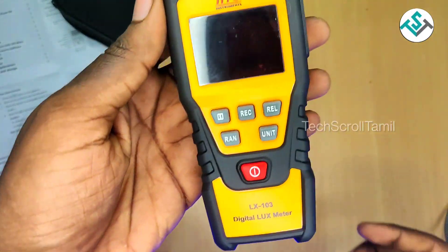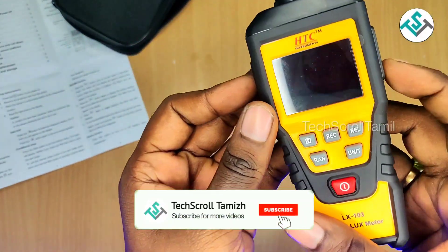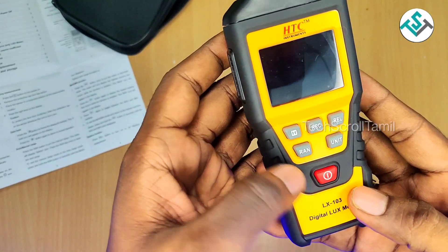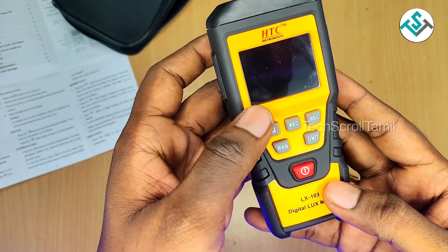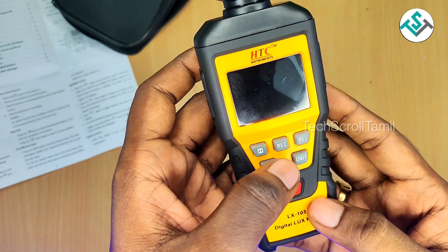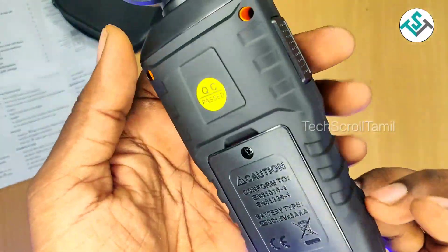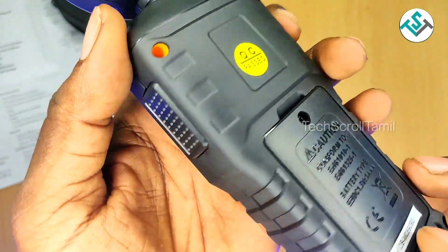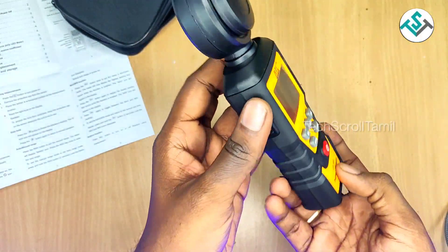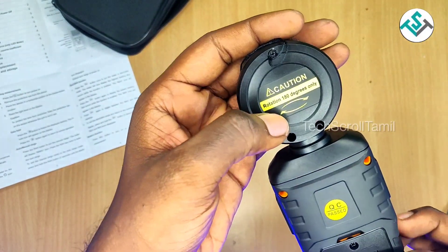If you look at the build quality, you have a grip on the side. You have 7 buttons on the front: Power button, Hold button, RAN button, UNIT, REL and RECORD. The build model has a rigid phone and you have 180 degree rotation.